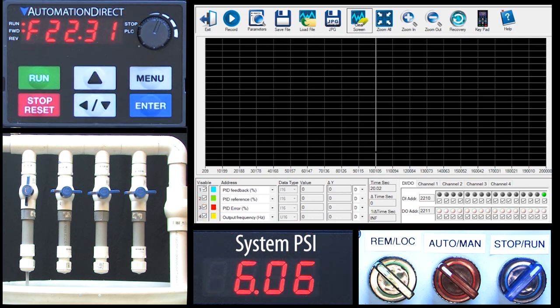I have this scope set up to show the process variable — our sensor value in blue, the setpoint where we want that process variable to be in green, and the error signal in red. And we have the output frequency in yellow. Notice that everything is in percent except the actual output frequency which is still in hertz.